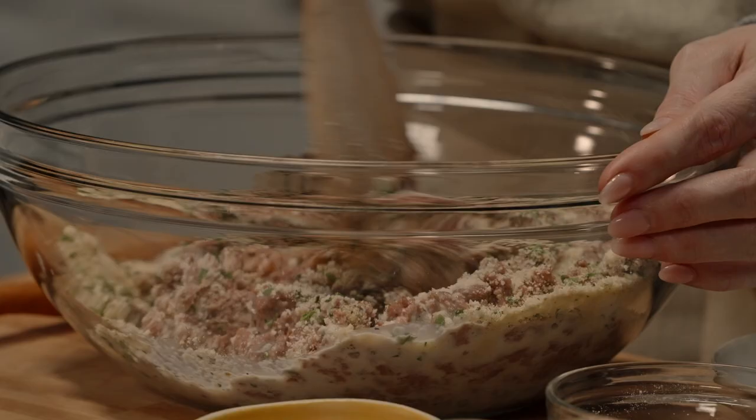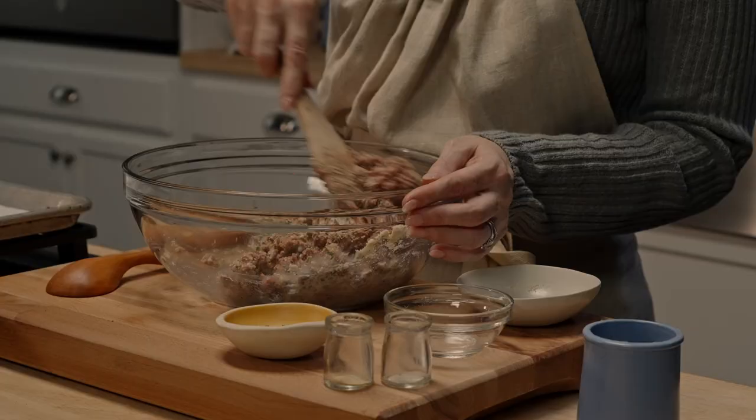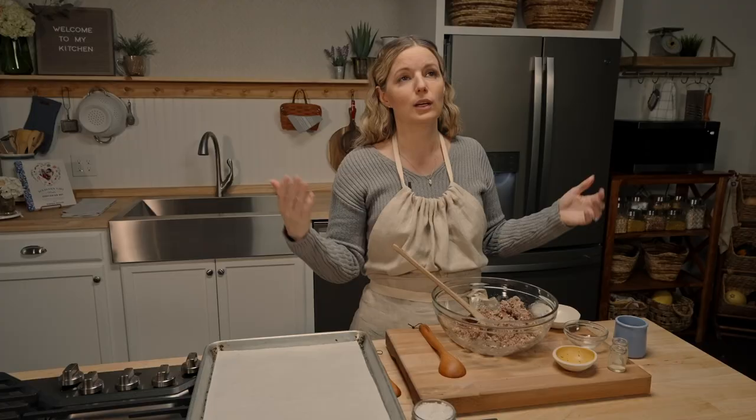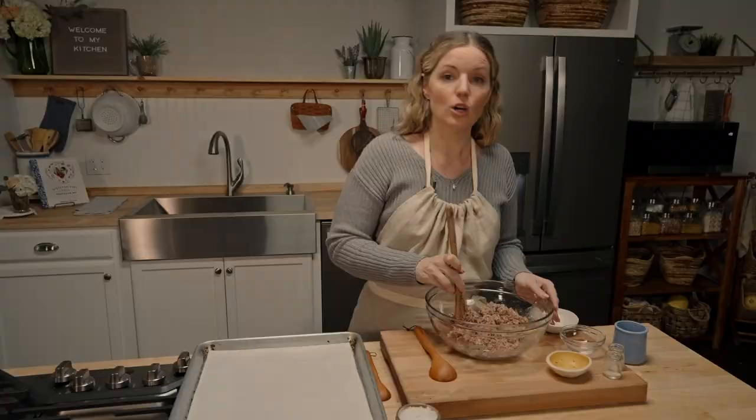Substitutions: if you don't have milk, you could use sour cream or cream cheese — you want something with some fattiness and some liquid. No parsley? Use poultry seasoning, basil, or oregano — it's all great. No garlic powder? Just kidding, you can still make this recipe.